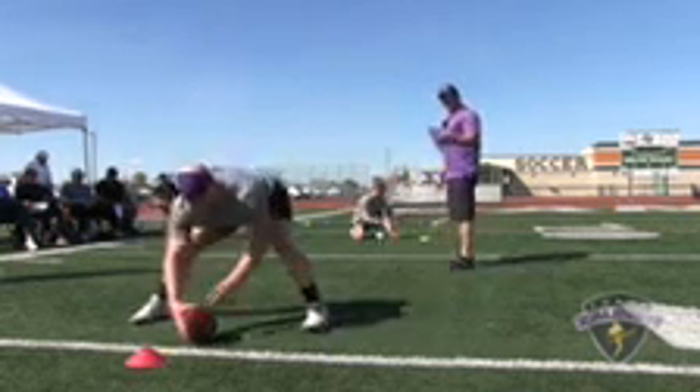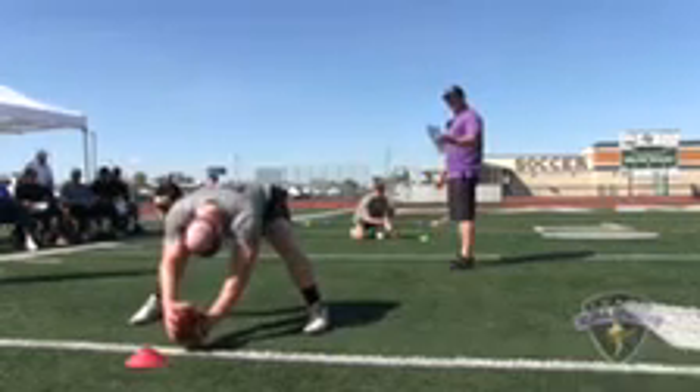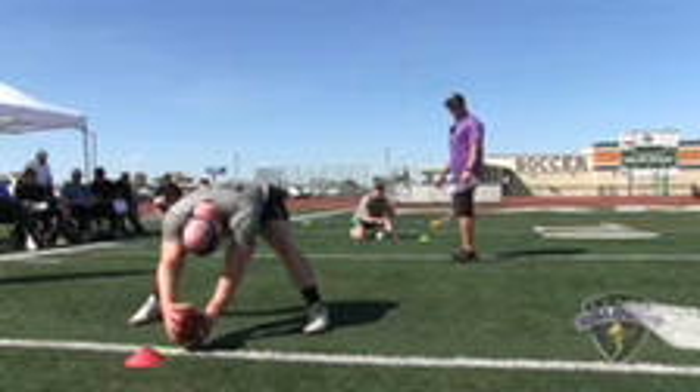Here we go. Snapper number 53, Lucas Gavelle, Texas Christian University, perfect laces drill. Snap number one.